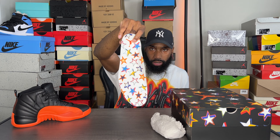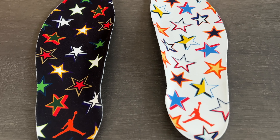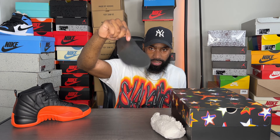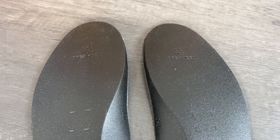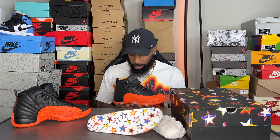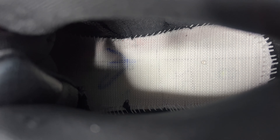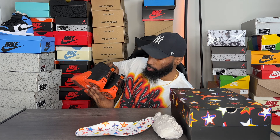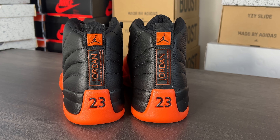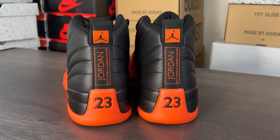Looking at the mudguard we see the Jumpman raising up from the bottom of the shoe, with a little more of those glue stains and the orange midsole creeping up. We only get one pair of laces and they come in black. On the actual tongue of the shoe it comes in a nice leather in black, with '23' in orange stitching, and the Jumpman in orange at the top. On the outside of the tongue it has a mesh black on both sides. The production dates on this were 01/04/23 to 04/08/23.